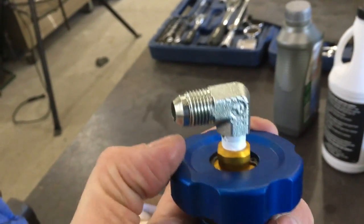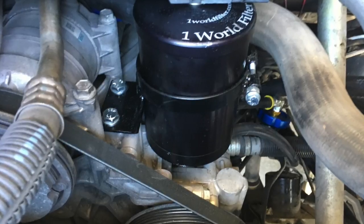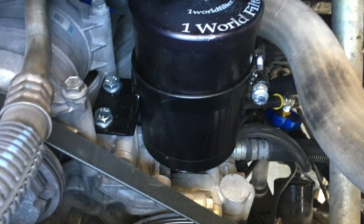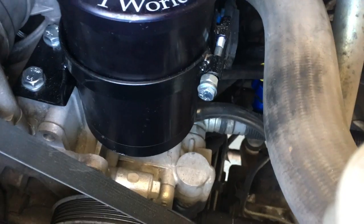The cap — same thing. Put our fitting in there, seal the threads with Teflon tape, tighten it down. We're going to measure, then attach and tighten the hoses before we install the Extreme Filter into the bracket. Then bolt the bracket in so it fits snug under the stock air filter housing, then tighten the bracket ring bolt to hold it all in place.